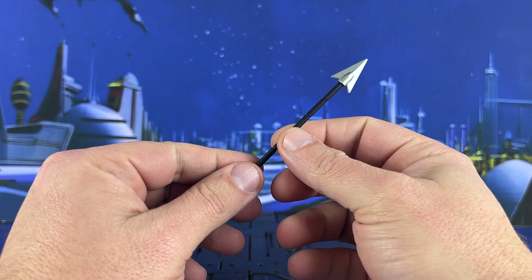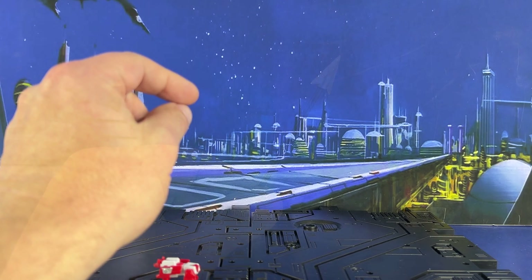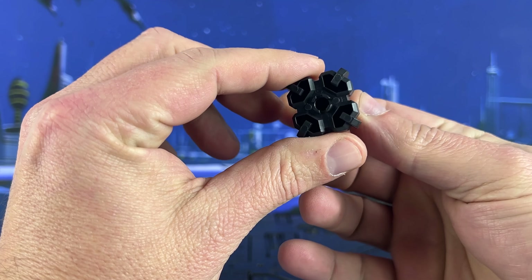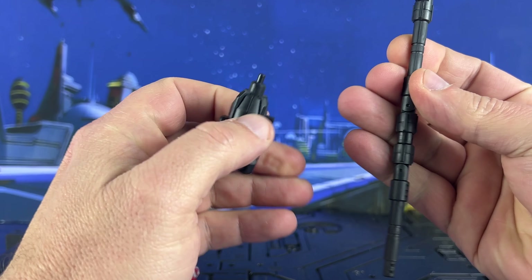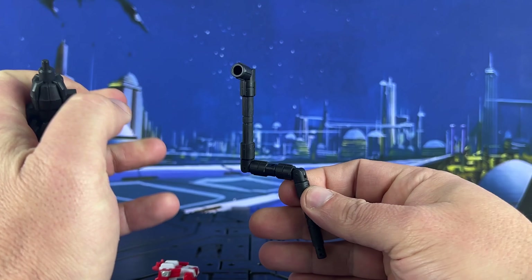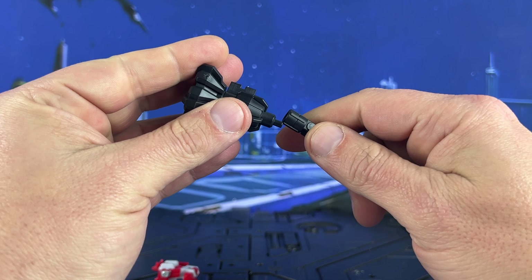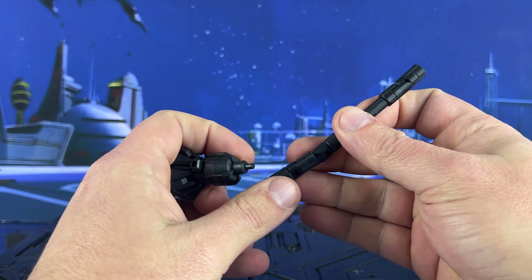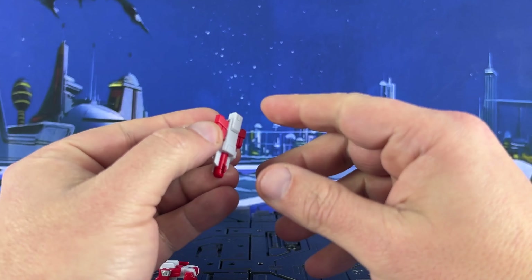We come with the same spear we got in the previous one — silver paint, black plastic, looks pretty good. The next thing is the end of the combiner weapon; looks like a big hammer, black plastic. We've got different plug-ins, and a handle with different joints. Not sure how all that's going to work yet because we've got to get everything together. And that's it for the accessories. Drillhorn is the previous bot — so this is Kill Bison.